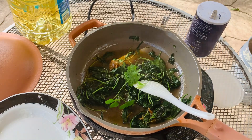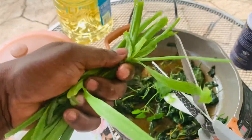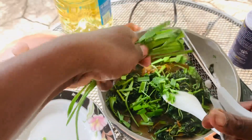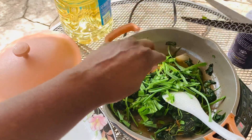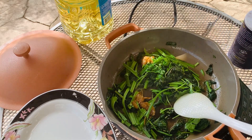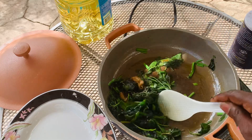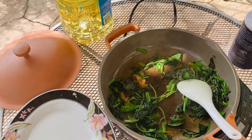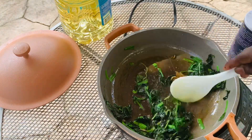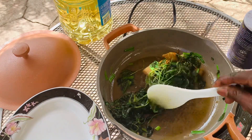I add my thyme and my parsley. And as you guys know, I'm always making some garlic. I don't have to chop them small — I'll just put it on low heat.